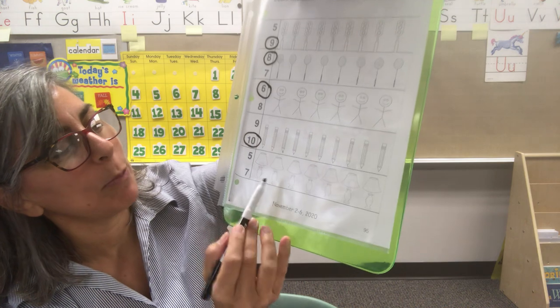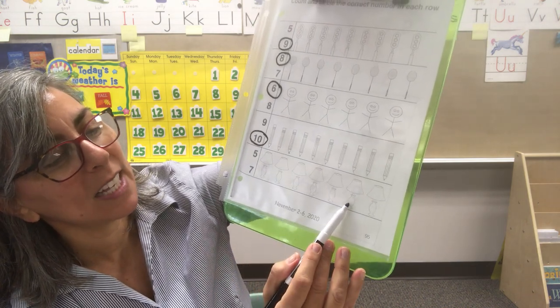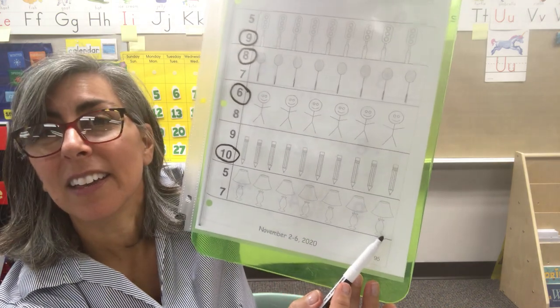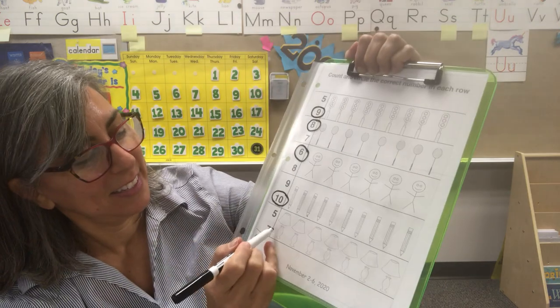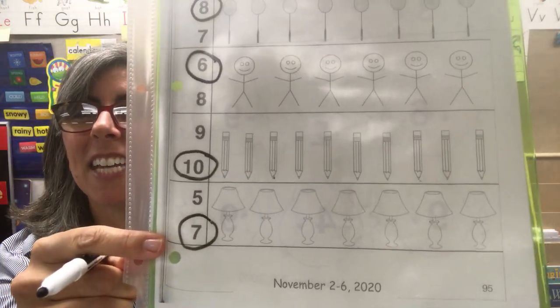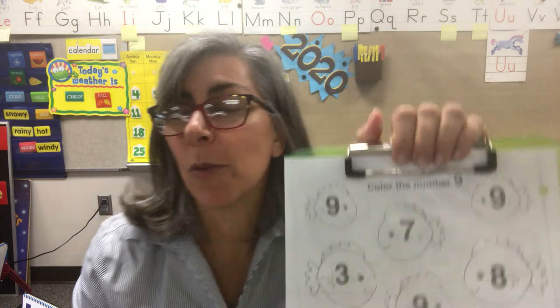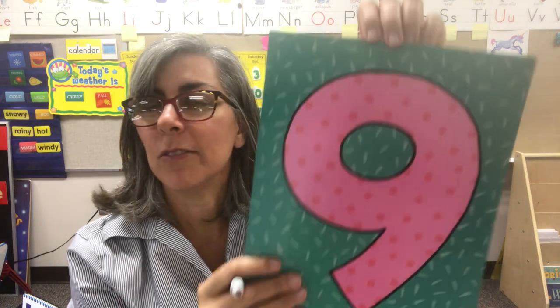And the last one, we have lamps: one, two, three, four, five, six, seven. Which number is seven — this number or this number? You did it! Way to go. And on the back side, instead of coloring in, we're going to circle all the number nines. For the number nine, I'll give you a quick review so you know what you're looking for. This is the number nine.